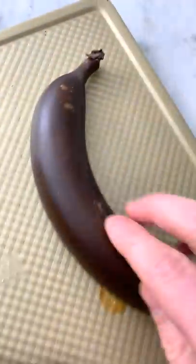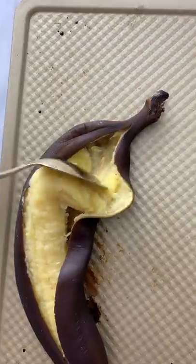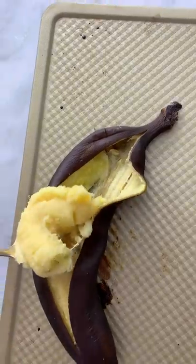Watch what happens. 10 minutes later, they look kind of crazy, but this is exactly what you want. They've blackened and they're gooey on the inside — perfect for mashing. All you have to do is wait for them to cool down before you slip them down the middle, scoop the inside out, and you have the perfect mush for banana everything. Happy baking.